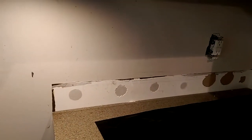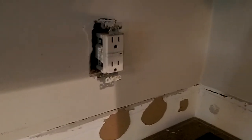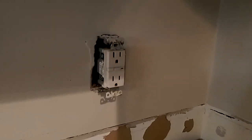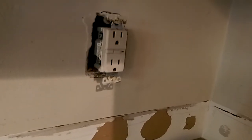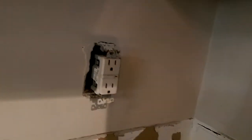Now that we've removed the small backsplash, we're going to make sure all the excess cement or whatever was behind it is removed. We're also going to loosen the outlets and switches. When you cut around them, you want to leave those screws exposed, but don't overdo the hole because the plates won't attach correctly.